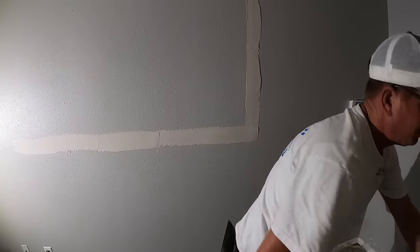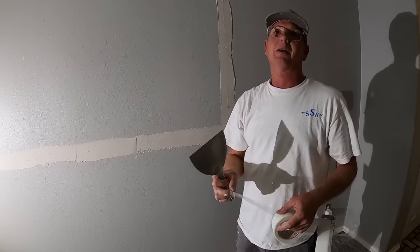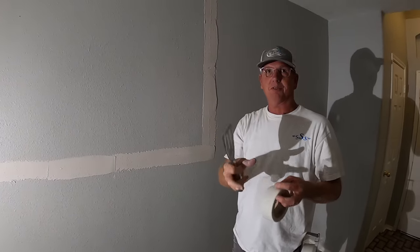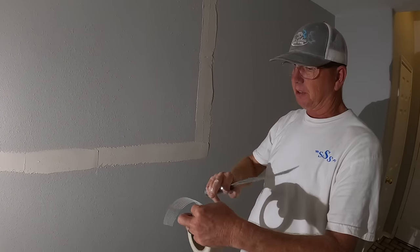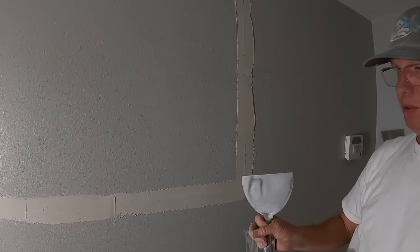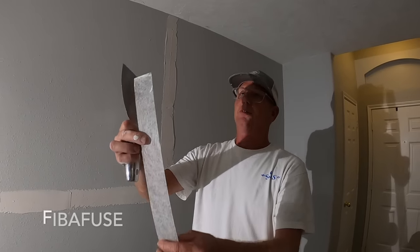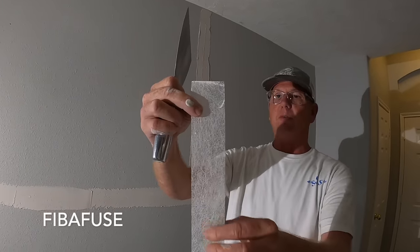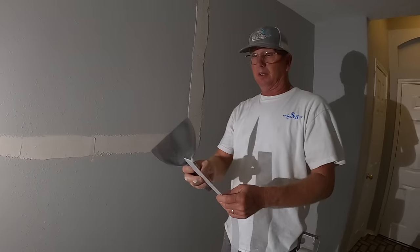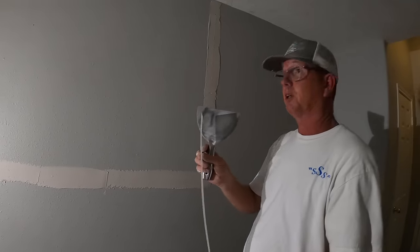I wanted to tell y'all — this particular tape right here is called regular mesh tape, it's self-adhesive, and I do not use it. If you look real close, there's holes in it. I've fixed thousands of patches where people have used this tape, because it doesn't cover the joint, so you have holes in it, and eventually the mud over the joint will crack. I've used this several times in other videos — this is Fiber Fuse. It says 70% stronger than paper tape, and paper tape is what cracked here. This is what I use; it's my go-to.